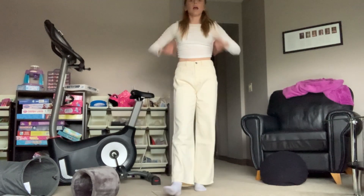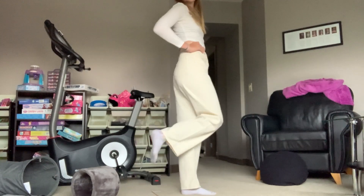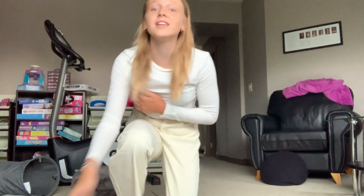I got these in a size medium and I usually don't get mediums, but sizing up will make them last longer. If I got a small it would be pretty tight — I read the reviews, so remember to always read the reviews! These are a 10 out of 10. Moving on to the next item.